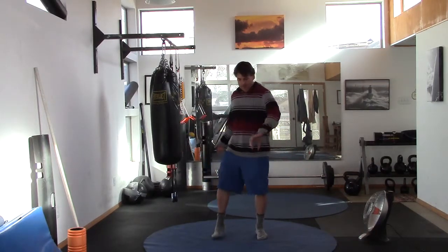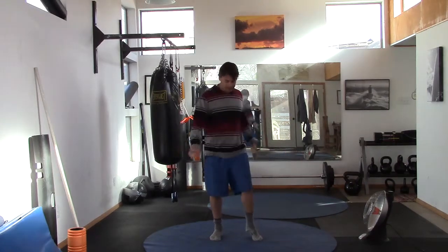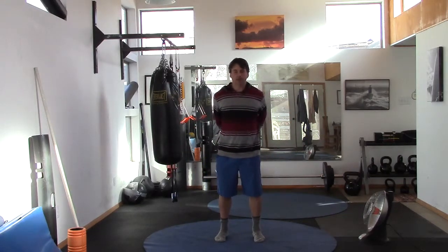Find yourself in a comfortable location, and as always, kind of shake everything out, get the kinks out — just get a sense of connecting the mind to the body, the body to the mind. Of course they're always connected, but I think you know what I mean.